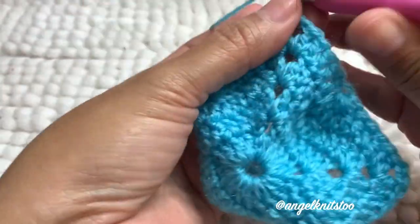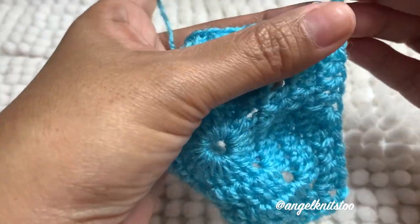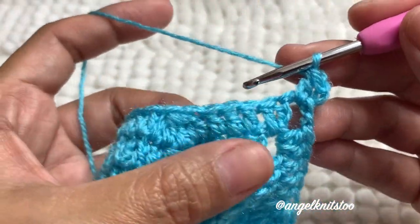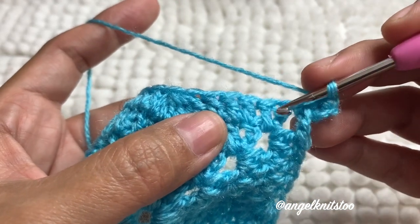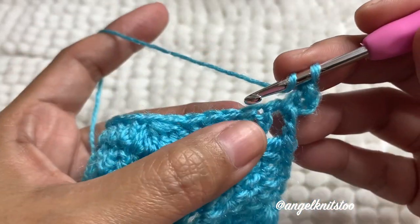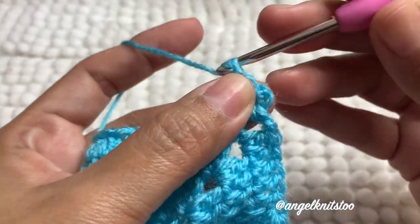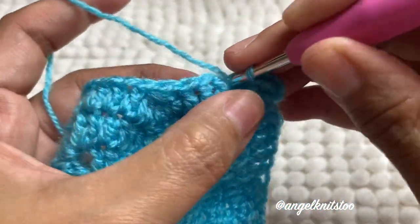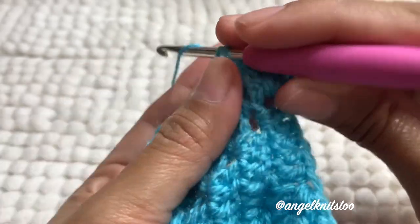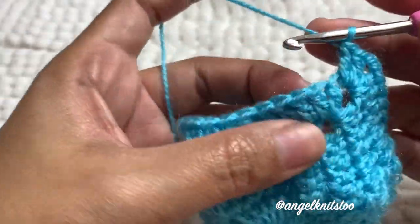We're going to chain three again, then one double crochet. Then we're going to make three double crochet — one, two, three — and then five double crochet together.